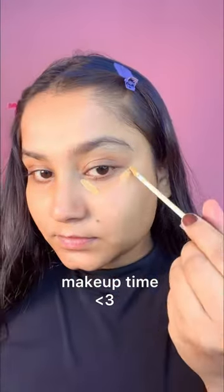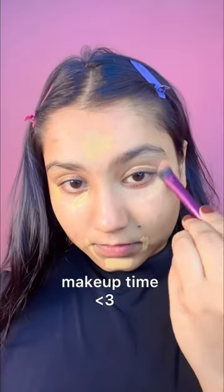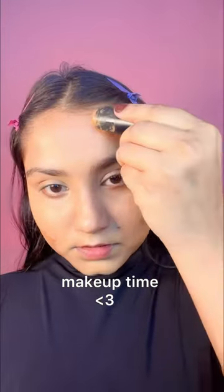Hi guys, it's makeup time. First of all, I'm gonna prime my face, gonna conceal, gonna blend, and after that I'm gonna contour my face for the chisel look.